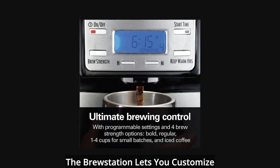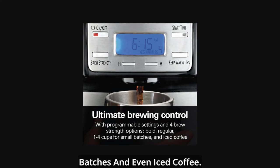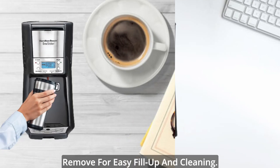The brew station lets you customize your cup with brewing options like bold, regular, small batches, and even iced coffee. The internal tank and brew basket both remove for easy fill up and cleaning.